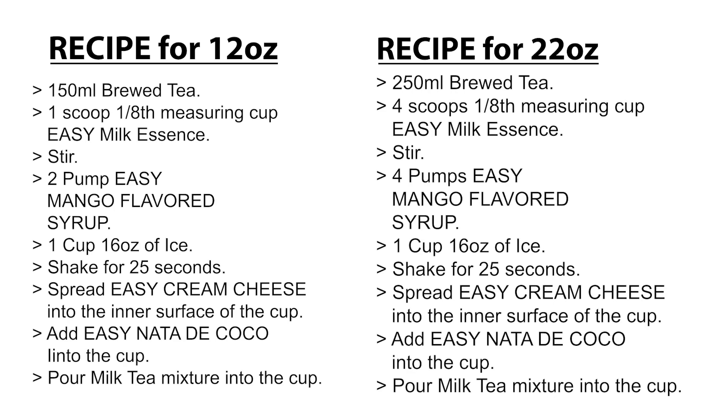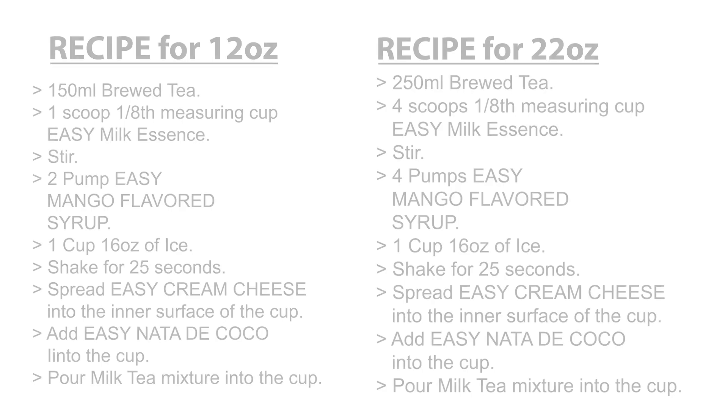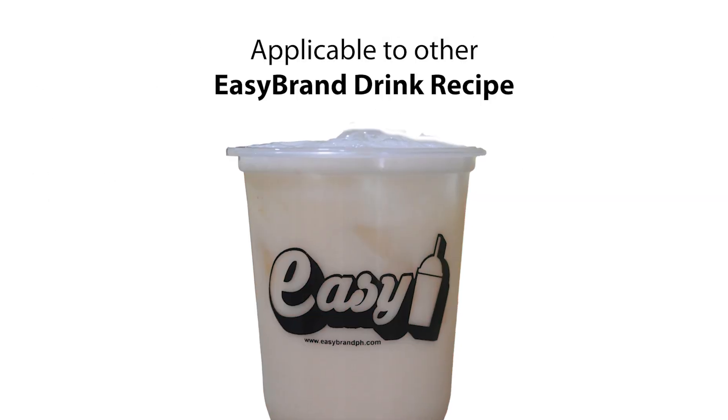Here is the recipe for 12 ounces cup and 22 ounces cup. Applicable to other Easy Brand drink recipes.